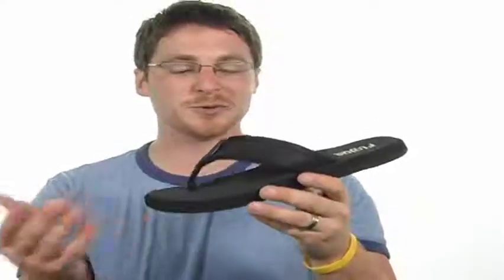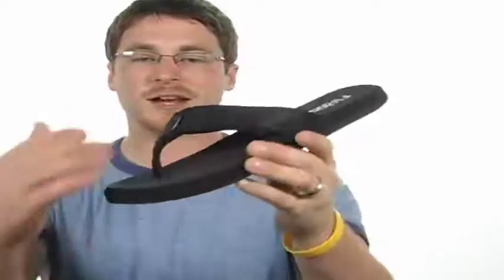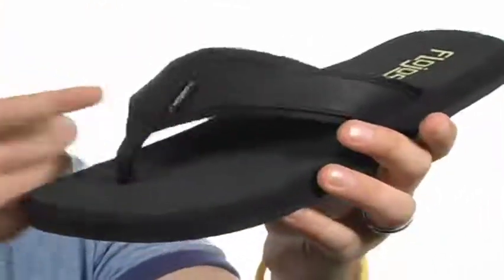Hey, what's up? Austin here. Today I have the Kool2 from Flohos. Check it out. It's a really stylish sandal. It's got a leather upper that's going to be easy to clean and maintain, and it's going to be durable.